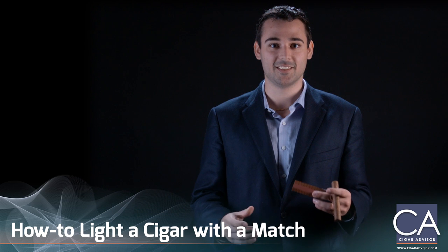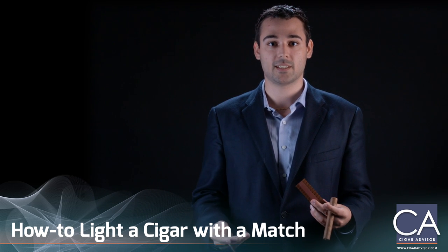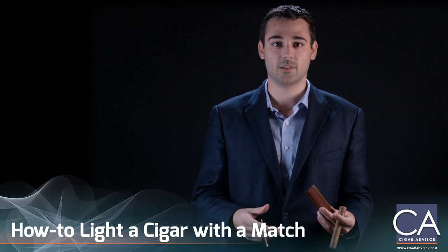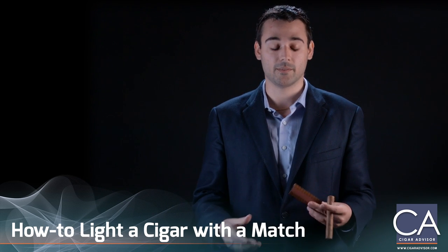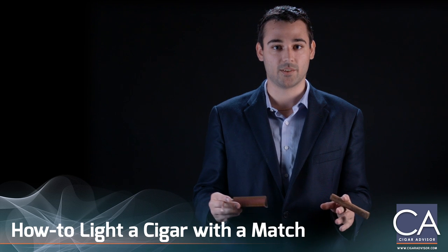Now it may seem pretty simple — just light the match, light your cigar — but there are a few tips and tricks you need to know while lighting your cigar so you don't get any unwarranted flavor. Lighting a cigar with a match is a lot different than lighting it with a torch.